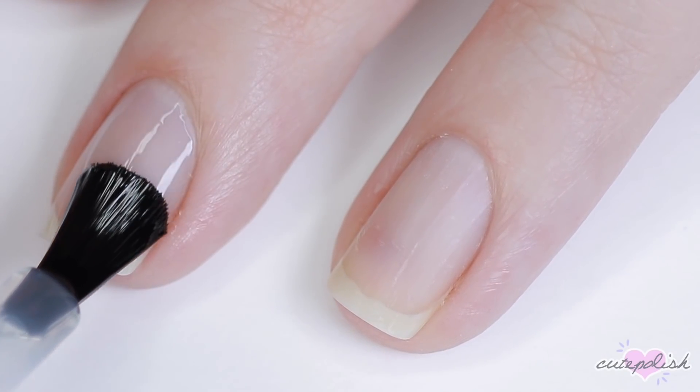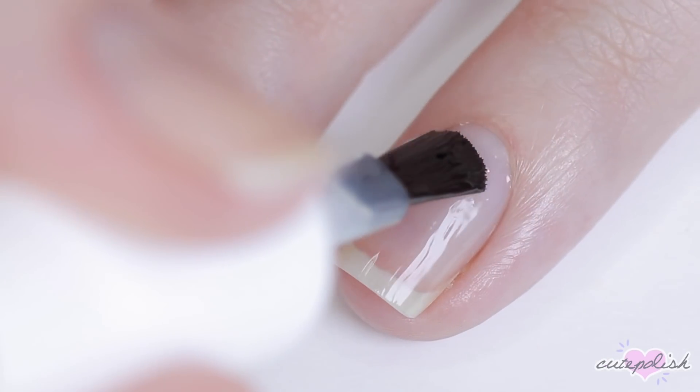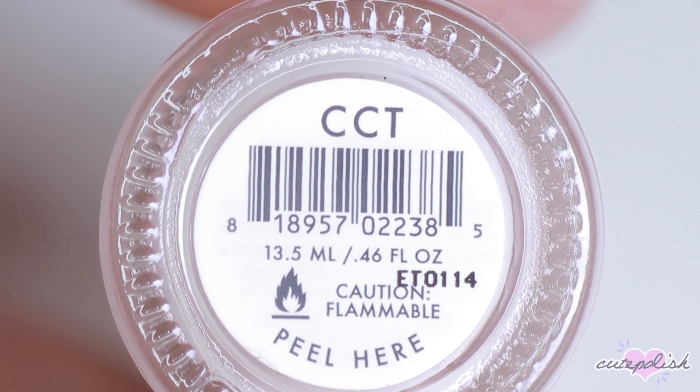Hey! It's Julie and now let's jump right on into the video. Before we get started with our nail designs, you're gonna want to start with a base coat to protect your natural nails and help your manicure last as long as possible.